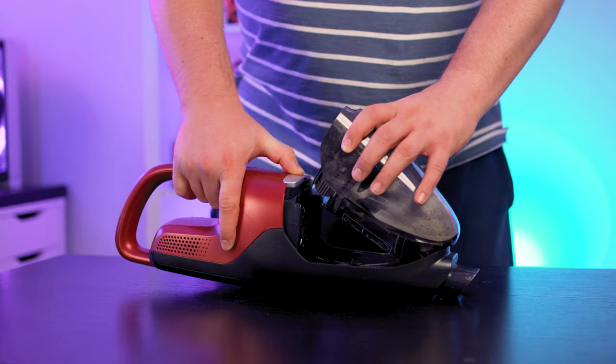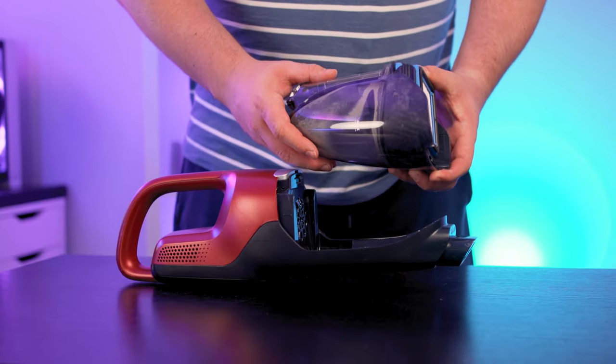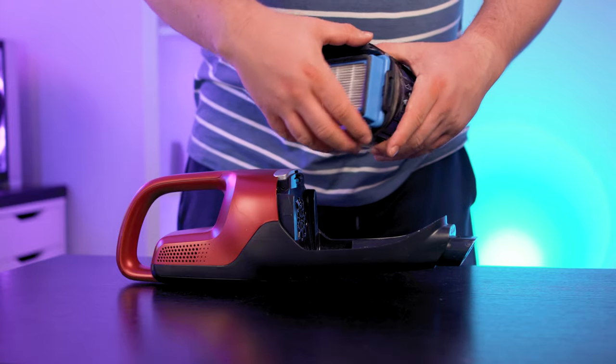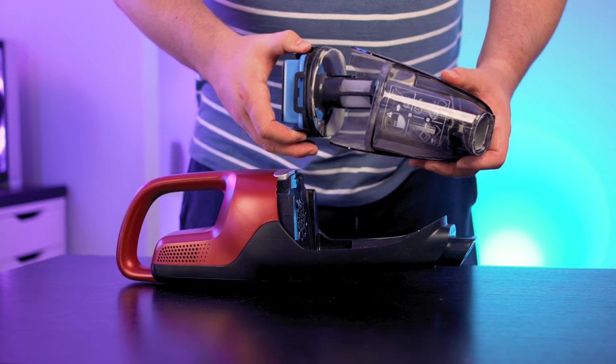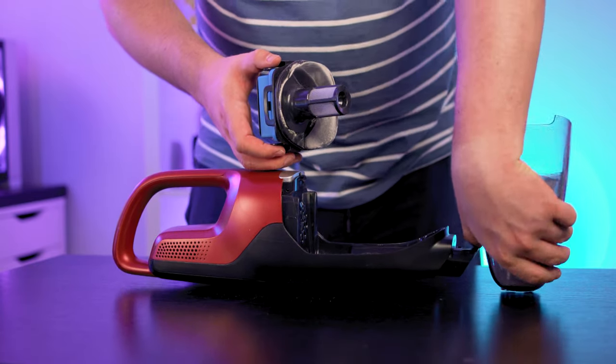Emptying the AEG QX7 is very simple — just remove the handheld unit and press down where it says 'animal.' This pops the tank open; from here, lift out the filter and tip the contents into a bin. The filter snaps back into place and the tank connects easily back onto the main motor. The filter is also washable once it gets super dirty.